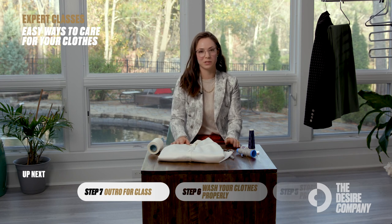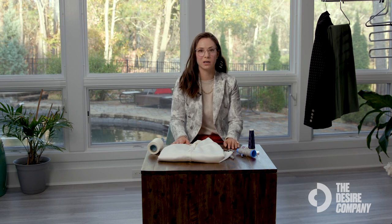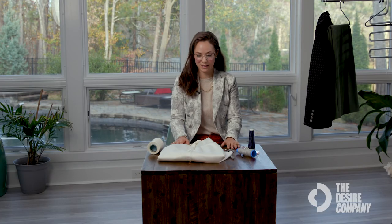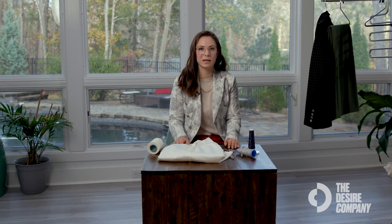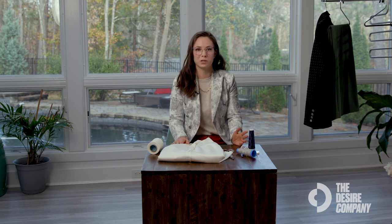These are a few easy ways to care for your clothes. Taking care of them is good for the planet, good for your pocketbook, and allows you to invest in higher-quality pieces — because if you take care of them and get a higher cost-per-wear, you feel better about splurging. Seeing your clothes as lasting investments rather than expendable really changes how you shop. If you want to see more classes like this, don't forget to subscribe to The Desire Company.